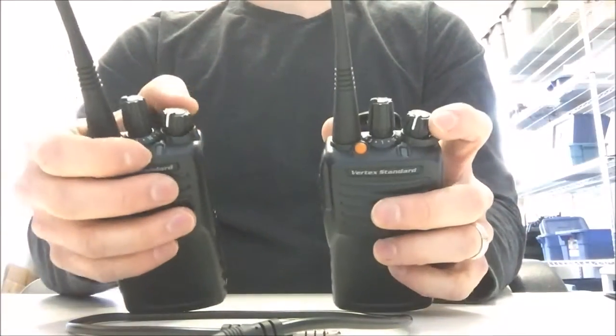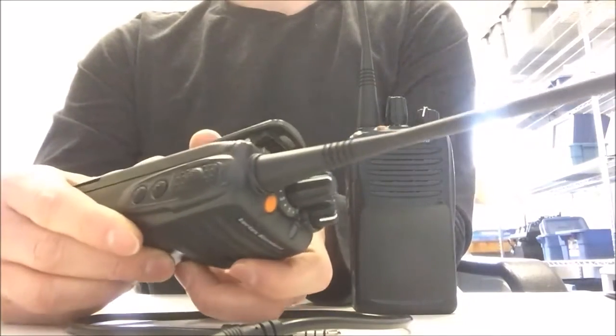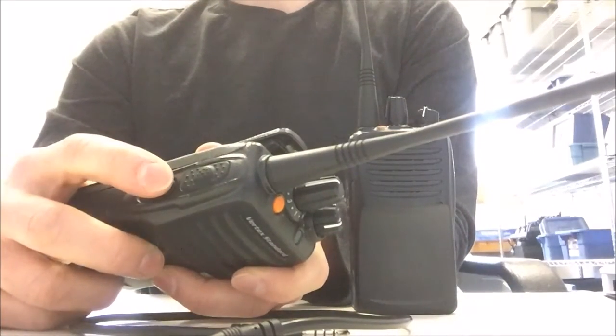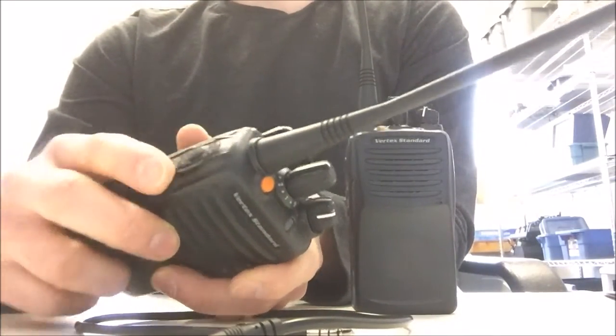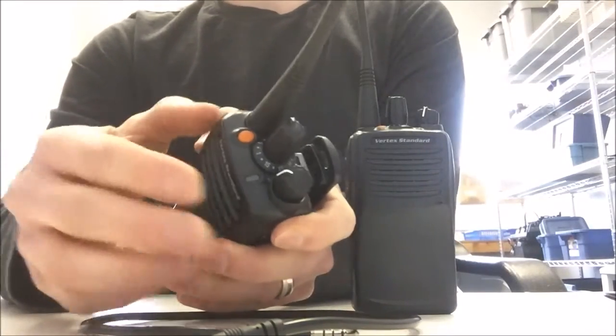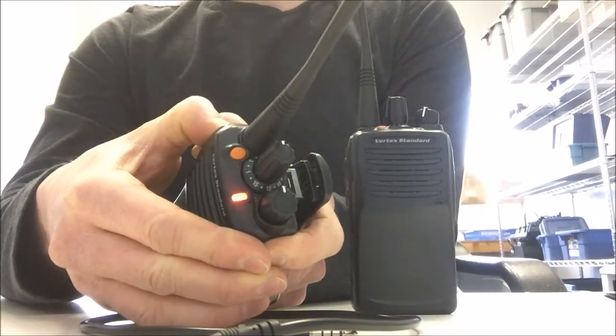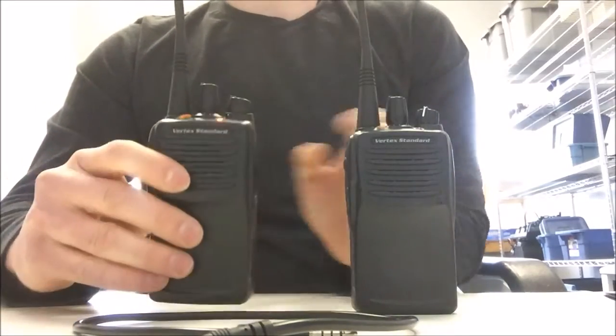So the radios are now turned off. The first thing we want to do is put these radios into cloning mode, and how you do that is you press the side one key and the push-to-talk key while turning on the radio. I'm going to go ahead and do that now, and you'll see that the LED light has gone orange.